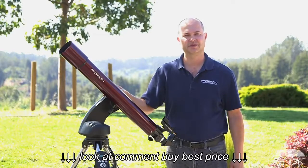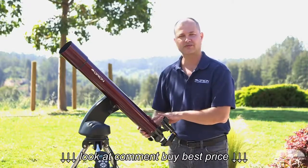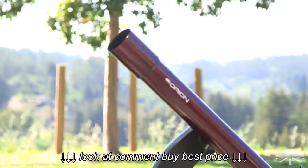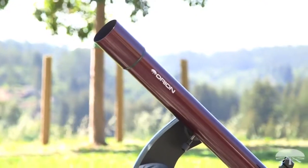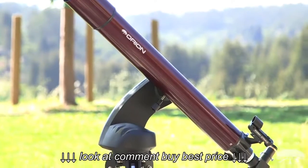Hi, I'm Ken with Orion Telescopes and Binoculars, and this is the Orion Starseeker 4 80 millimeter refracting telescope. It is a little bit newer telescope on this mount. We haven't had a long focus refractor before, but it works quite nicely on this mount.